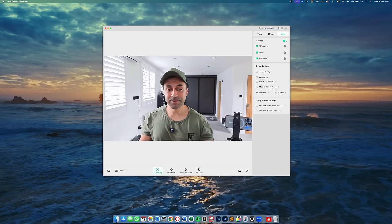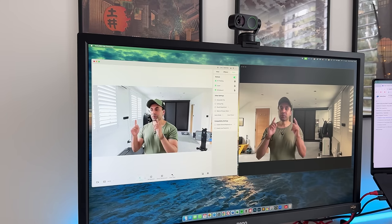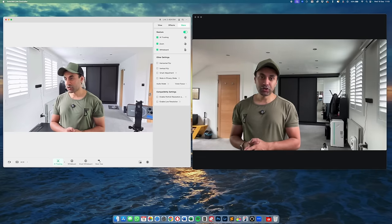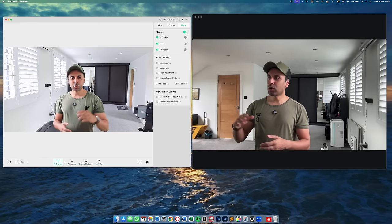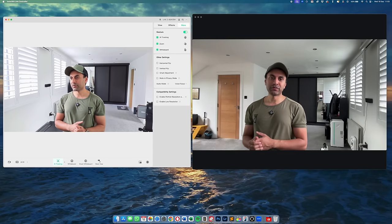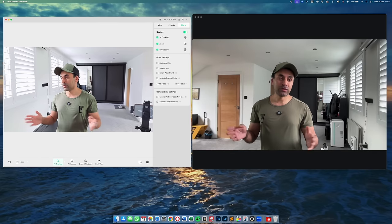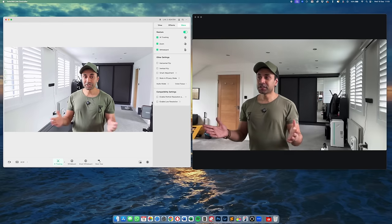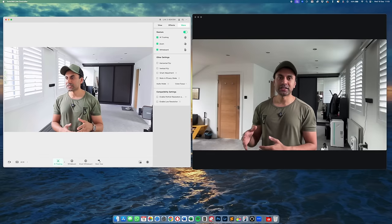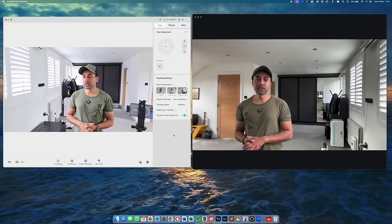Here's a side-by-side comparison of the video quality with my MacBook Pro's internal FaceTime HD webcam versus the Link 2. You can see how much brighter the room looks with the Link 2 at 4K — the internal MacBook Pro webcam doesn't come close. It's a game changer, and I haven't seen any other webcam of this high quality.